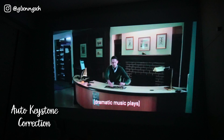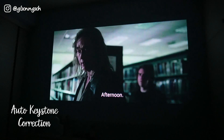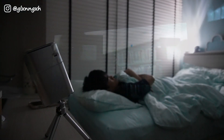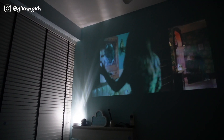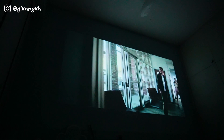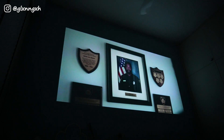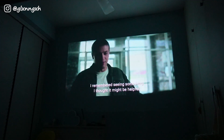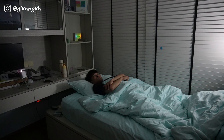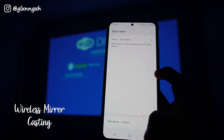The auto keystone correction is super convenient as it automatically readjusts to the wall or the ceiling. The Lumos Nano even has wireless mirror casting.